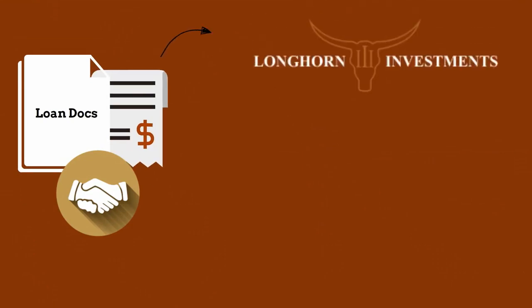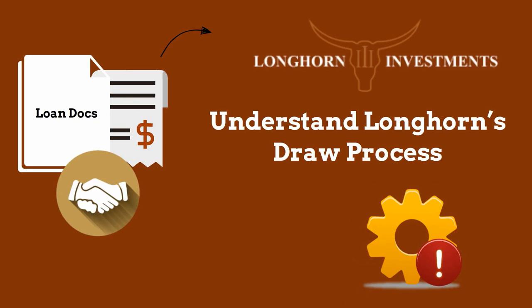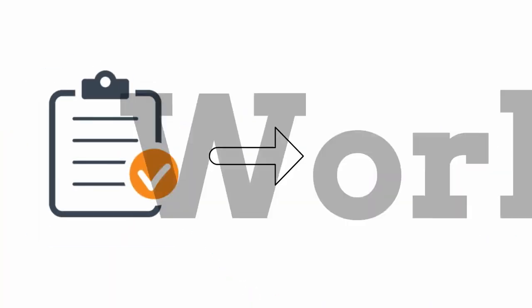Before you have closed and funded your loan with Longhorn, understanding the draw process in order to ensure success is critical. We have provided a few helpful hints to guide you as work begins.